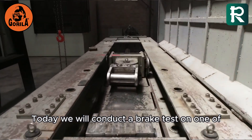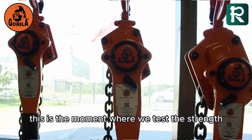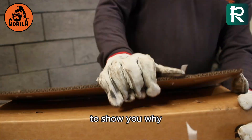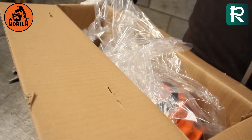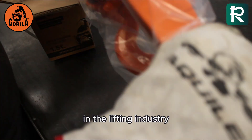Today we will conduct a brake test on one of our Gorilla lever hoists. This is the moment where we test the strength and reliability of our equipment to show you why Gorilla hoists guarantee maximum safety in every operation. Join us and discover the strength that defines Gorilla in the lifting industry.